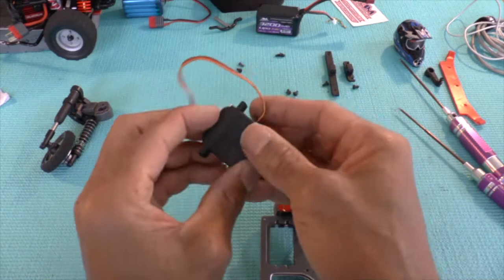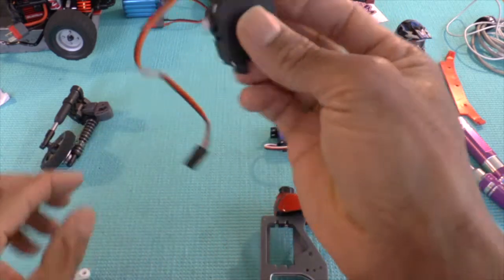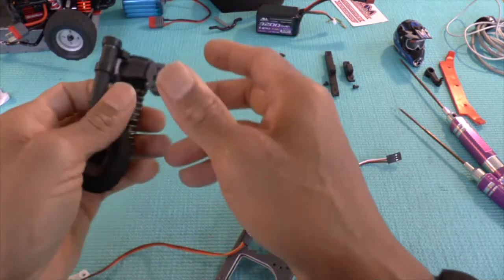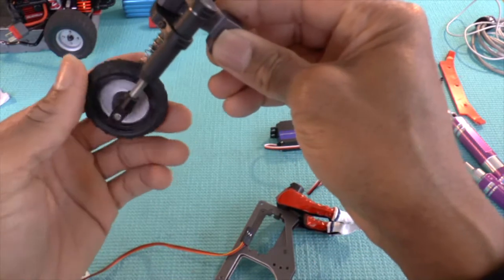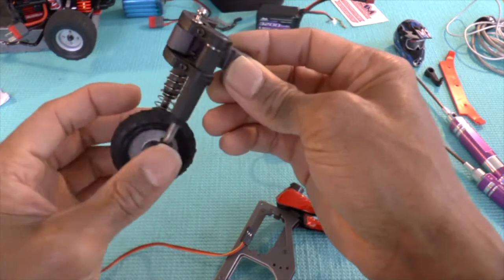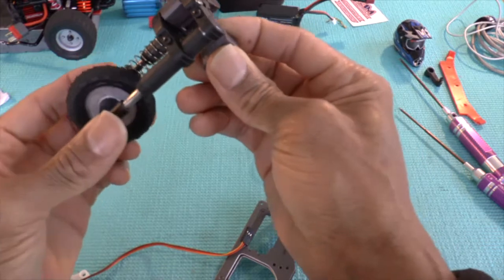I'd suggest changing the servo because what happens to the servo horn is it gets eaten out and then the servo gets burnt out. As much as this unit is quite small, there's a lot of strain on the servo due to the setup of the front wheel, especially if you use the larger wheel. You have to have a really good servo with some good torque — it's not so much speed but torque because there's a lot of pressure to the setup.